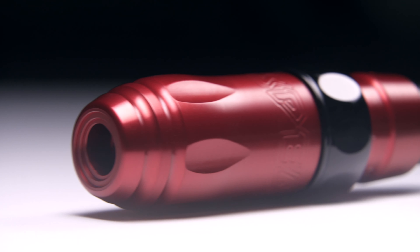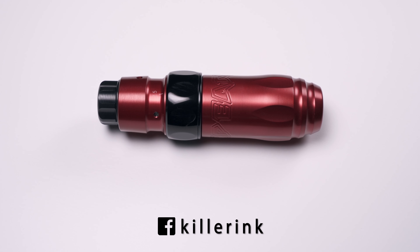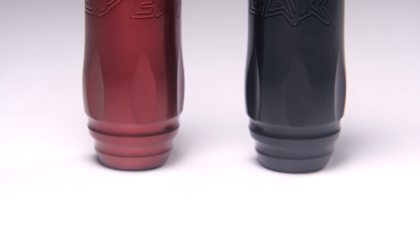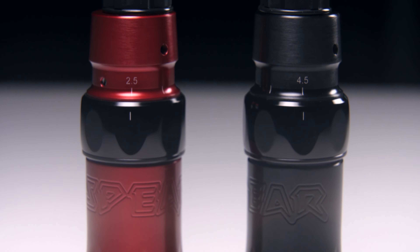Manufactured and assembled in Europe under the supervision of Stigma Rotary founder Artemis Rosakis, the Spear 2.0 is available to order from Killer Ink via the link in the description below. So what do you think about the Stigma Rotary Spear 2.0? Will you be upgrading from the Spear, or trying the brand for the first time? Let us know in the comments below, and as always, don't forget to hit that like button and subscribe to our YouTube channel.